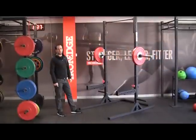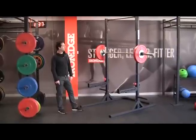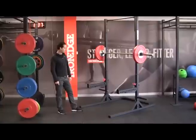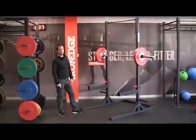Hey guys, Rick here from Iron Edge. I'm going to go through all the details and specifications of the Assault Rack and explain why we've built it the way we have, why it's a high-end product, and why you're going to get great value for money.